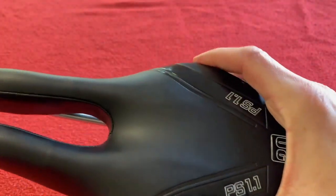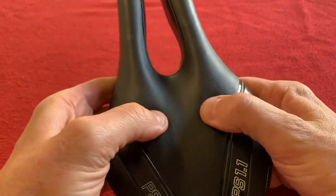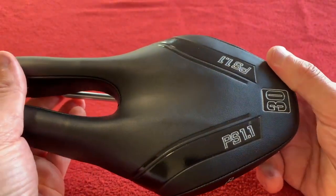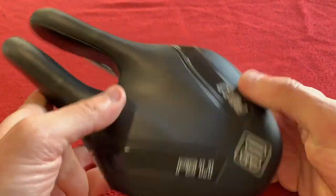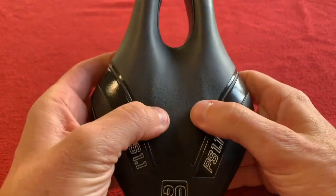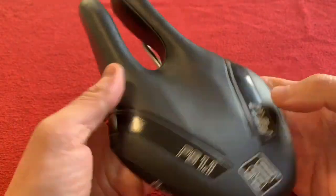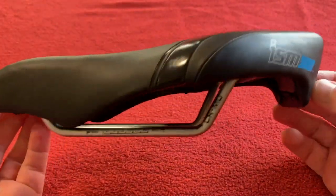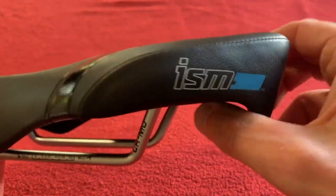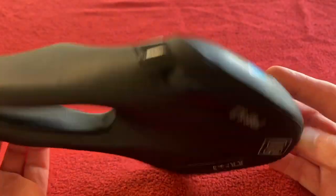First off we'll start with the PS 1.1 in a 30 pad. That is basically ISM's softness rating, with 60 being the highest and I think they have a 15. This is a 30 — it feels like a level 2 pad on my Specialized Power saddle, maybe a little bit softer. We've got a nice profile here with a little hook for triathlons, where you hook your bike up over the bar. We'll go to the website in a moment to see what this saddle is for.